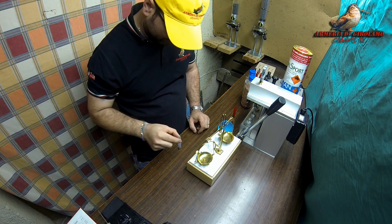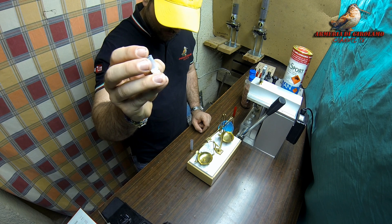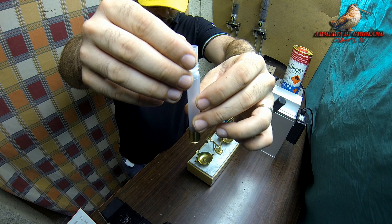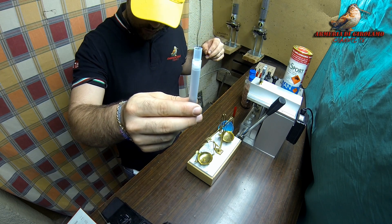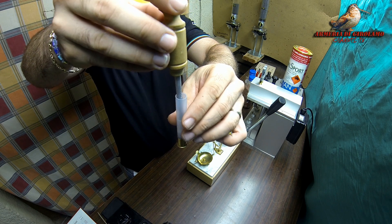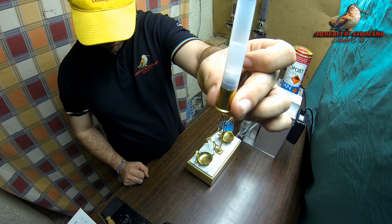Andremo ad inserire la borra dell'altezza da noi più adatta e la inseriamo nel bossolo con la polvere. Il procedimento iniziale è: si pesa la polvere, si mette la borretta, e ci si aiuta con uno strumento detto calca borre, fatto apposta per schiacciare la borra verso il basso per farla aderire sulla polvere. Abbiamo polvere e borra inserite.